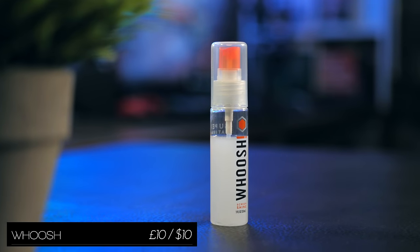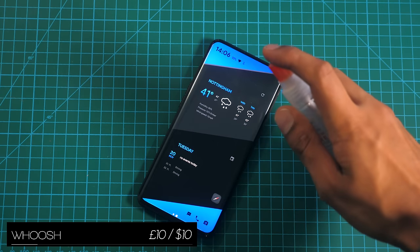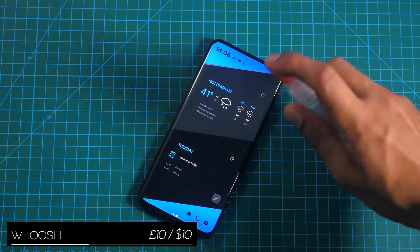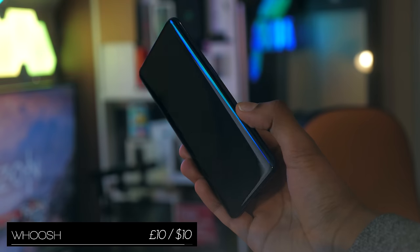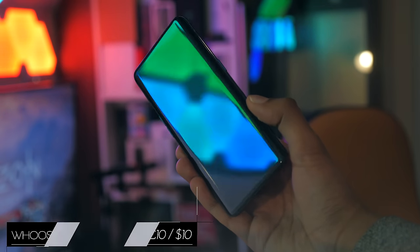Whoosh is a spray for your smartphone which will help you pick up dust and dirt, is antibacterial, and will also resist smudges for a bit. It's not a magic formula, but at the same time, one bottle does last a very long time.